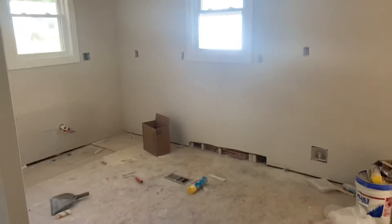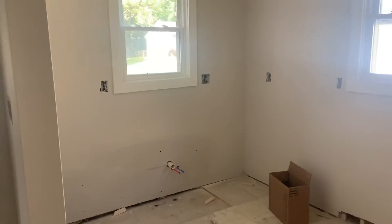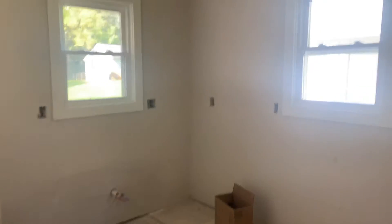Kitchen — pretty much everything in here: flooring, cabinets, devices, backsplash, light fixtures, trim — basically everything in this room.